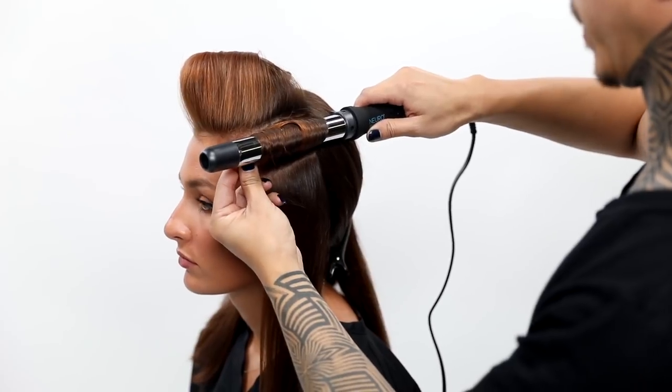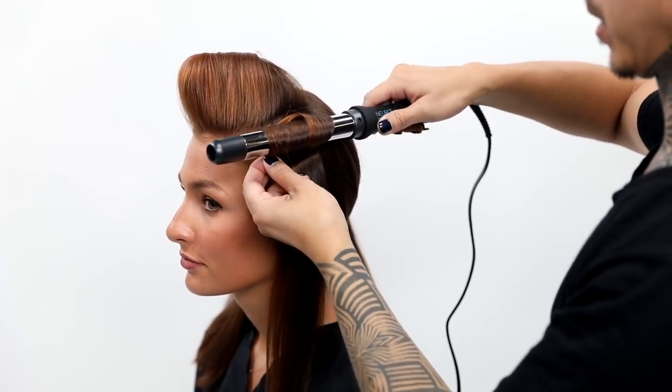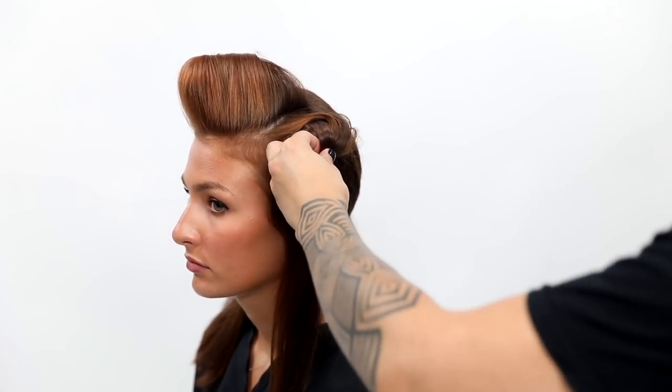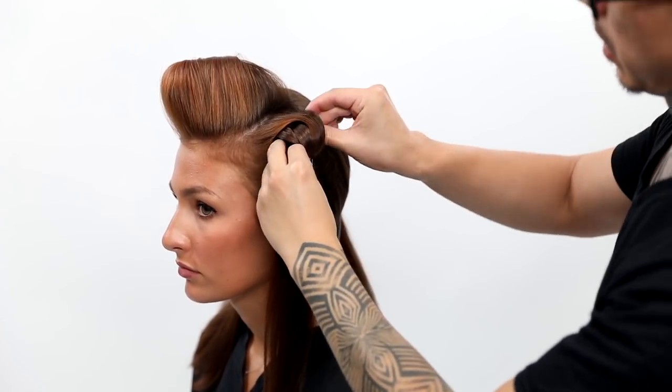So, horizontal section on her left side — the curl is going towards her face, and that's going to create a movement that moves away from her face. I'm clipping it just so that it cools in that curl formation to give me a long-lasting curl.